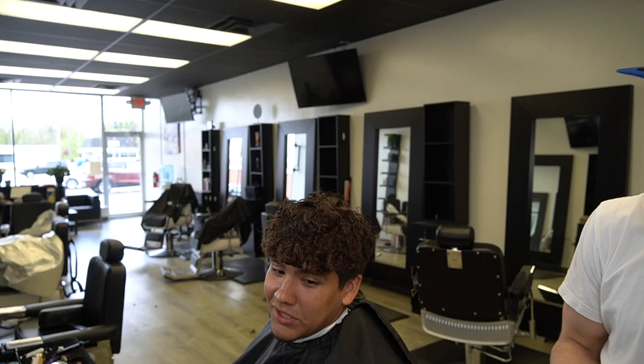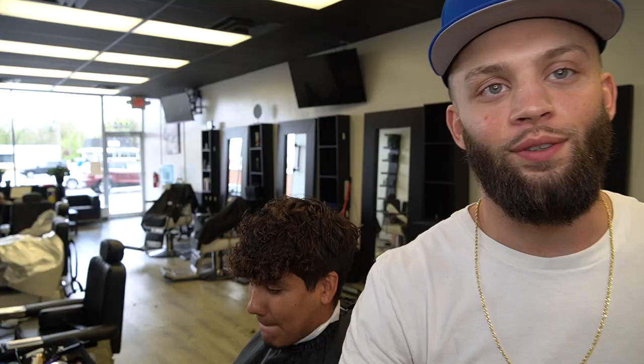YouTube, y'all been asking for something different. Y'all know I do a lot of what you ask for, but what you trying to get, bro? That clean drop fade. Yeah, I heard it. You want a clean drop fade, so that's what we're gonna do. Let's get into it.